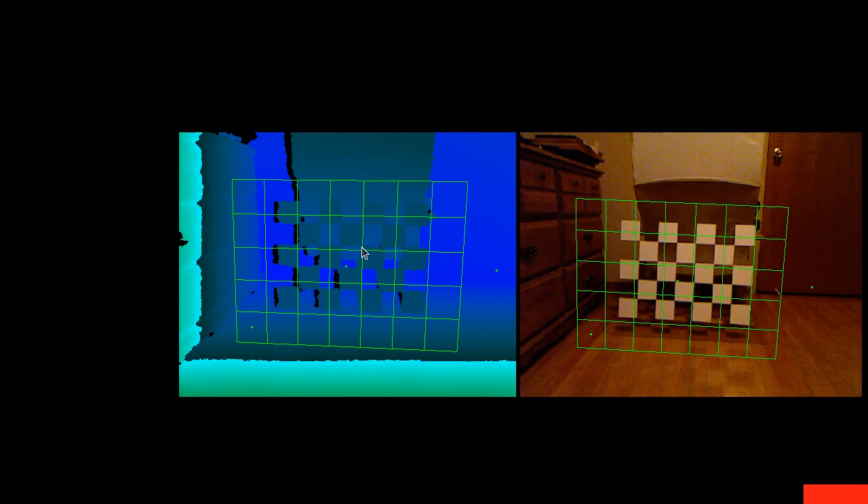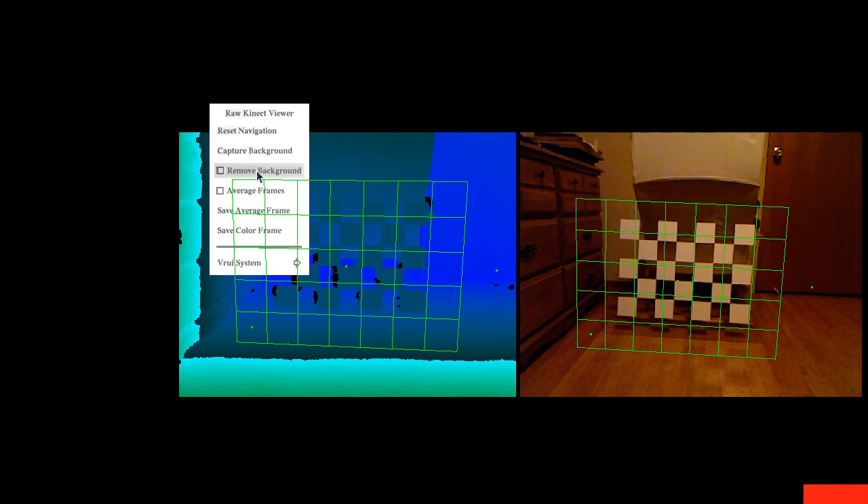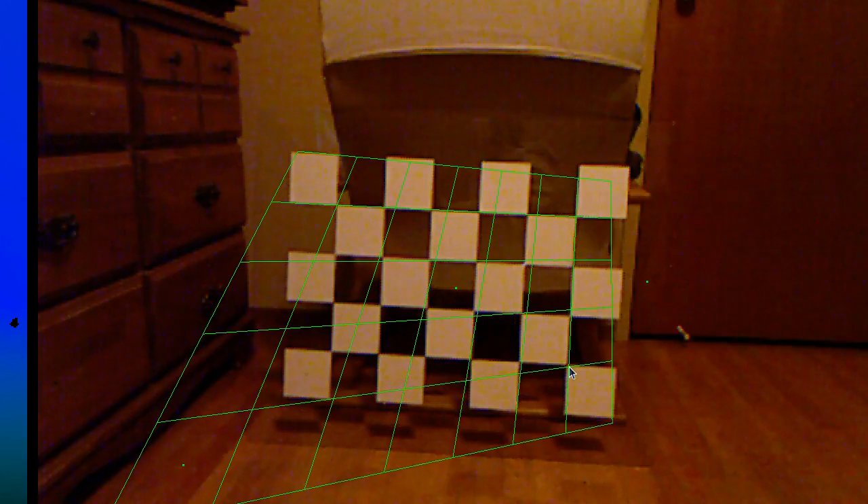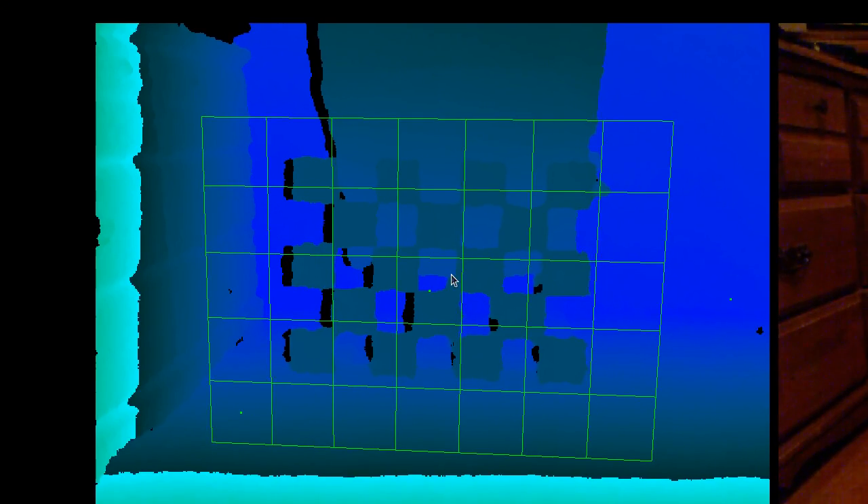At large distances, the depth resolution of the Kinect gets coarser and coarser as you move away from the camera, making it pretty hard to visually distinguish between background and foreground. In the color image, because it's a regular camera without scatter data interpolation, it's always fairly easy to do the grid alignment. There are automatic methods for the color image, but since I needed a manual method for the depth camera anyway, I just applied the same manual method to the color image as well.